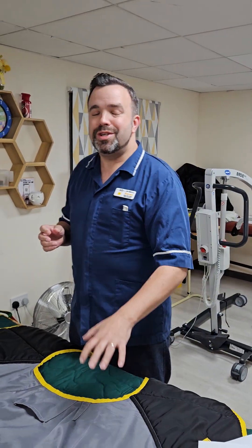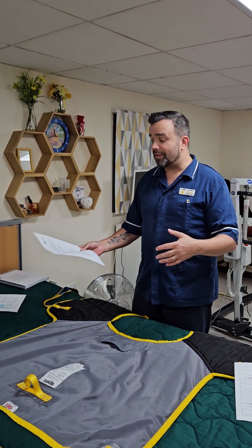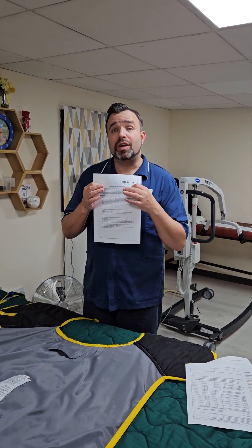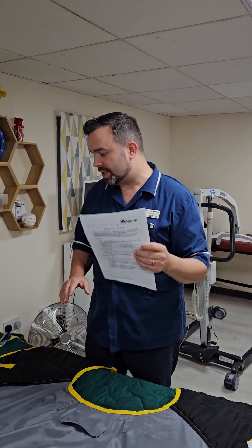If you notice a problem with the sling, it's down to the local authority or the family member to replace it. In Sutton or in most local authorities they'll have their equipment stores. It's important you notify duty, and then the equipment stores can be contacted using the phone numbers or email on these sheets to report that something is wrong with the sling. Do not use the sling if you think it is dangerous.